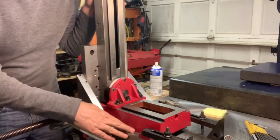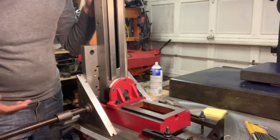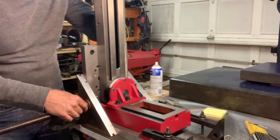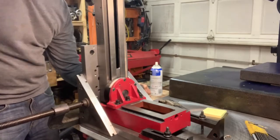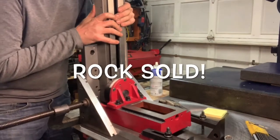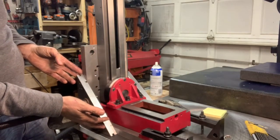I have an inch-thick base that this is going to be secured to permanently. And then I have a C-clamp here right now, a big one. And I have these gussets, and I have this plate on the back. So you can see how loose this was, but if I tighten this down, this thing is locked in place. It will not move. This is surely overkill a bit, but I think it's going to work nice.